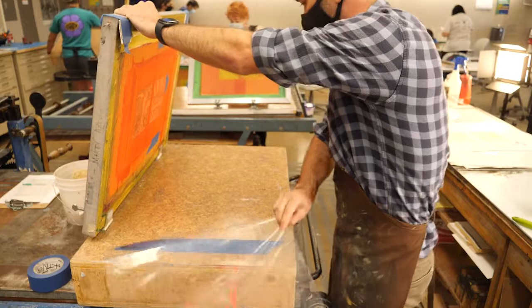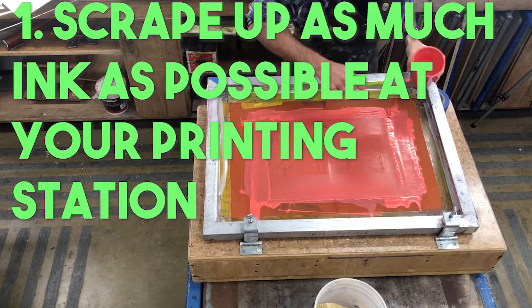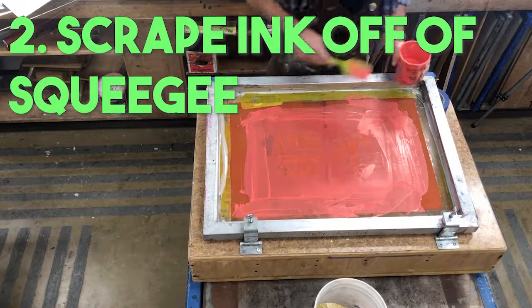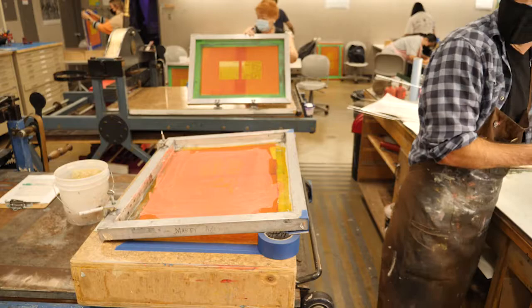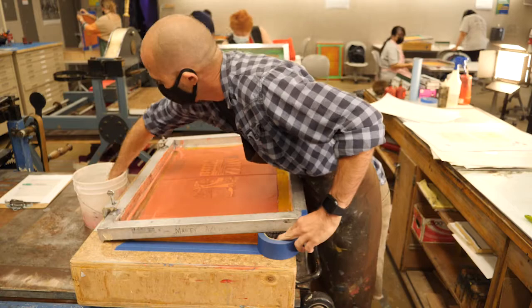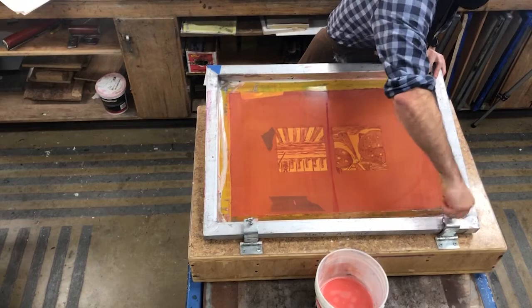Once through all the prints, it's cleanup time. I flip the mylar back to protect the printing surface, put tape underneath to keep the screen off the surface, then start by scraping up as much ink as I can with the spatula and putting it back into the container to reuse. It doesn't have to be perfect, but get most of the large chunks off. Then I sponge off the screen with a damp sponge — not soaking wet, just damp — to break up piles of ink and get ink out of the pores before going to the sink.